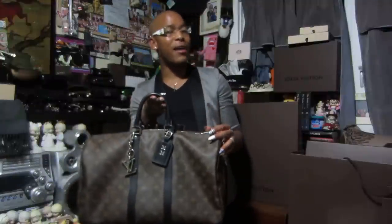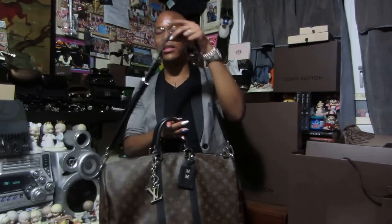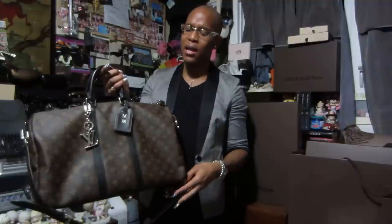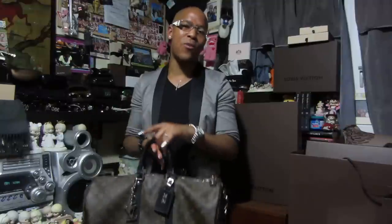What I have here is the Keepall 45 in the Monogram Macassar. This is the bandolier version, so it comes with the detachable shoulder strap. You can buy the bag without the shoulder strap and it's a little cheaper, but I always love options, so whenever there is an option for the shoulder strap, I always go for it.